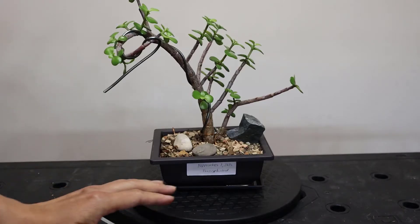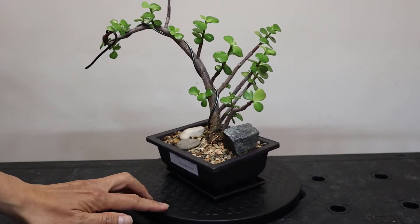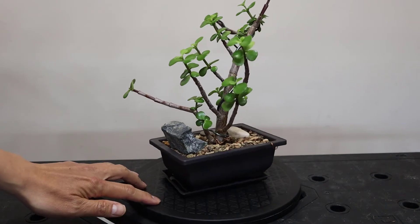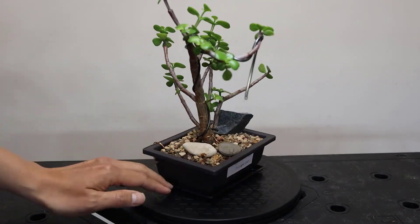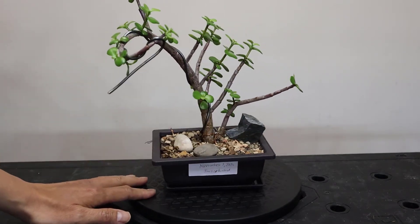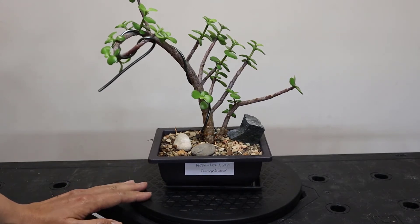So this is the Portulacaria afra that everybody is familiar with. It comes with very nice dark green, small leaves. That's the original Portulacaria afra that most people know about.